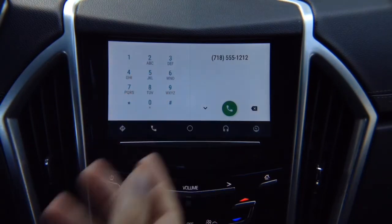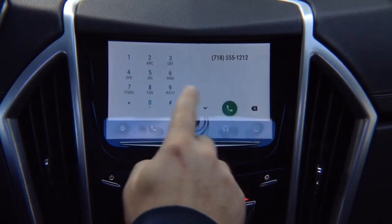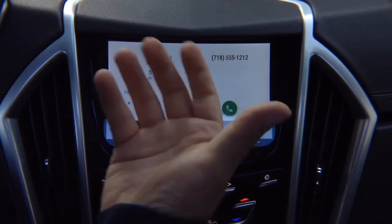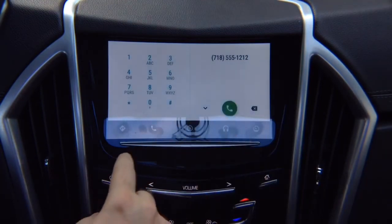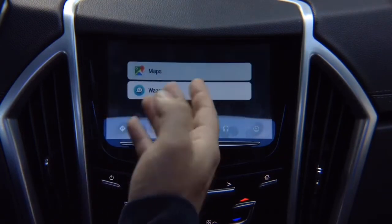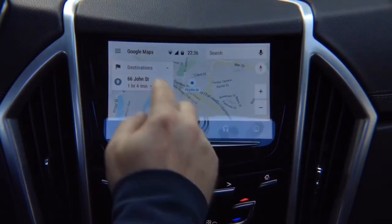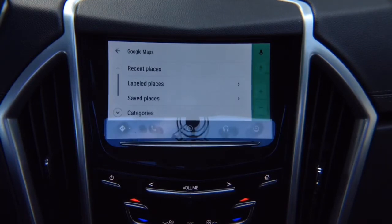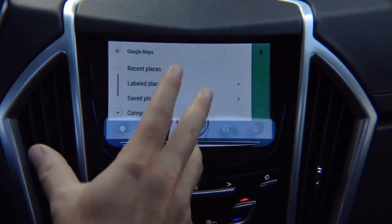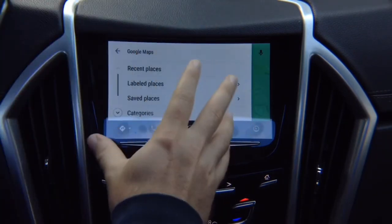Your car needs to have Bluetooth to make calls. For navigation, you have Google Maps or Waze, and whatever you select you control directly from your touchscreen — Google Maps opens and you can go to destinations, recent places, and everything is right here on the screen, just like factory. Android Auto is always inside your phone — all updates and apps happen inside the phone, so you don't have to do anything else.